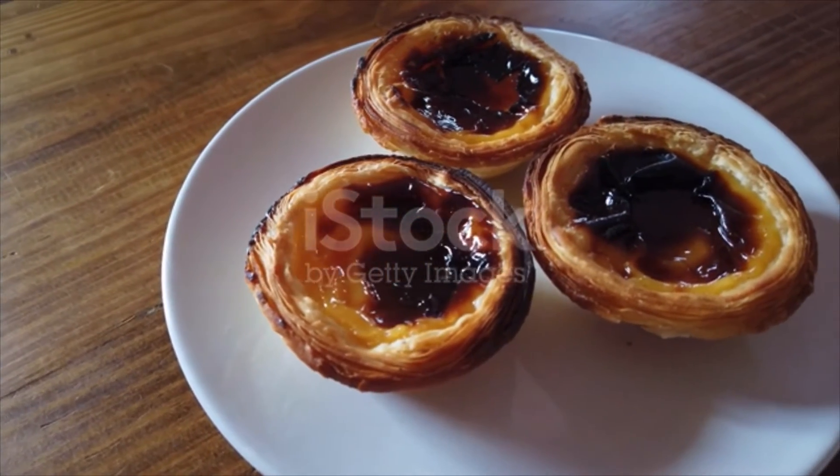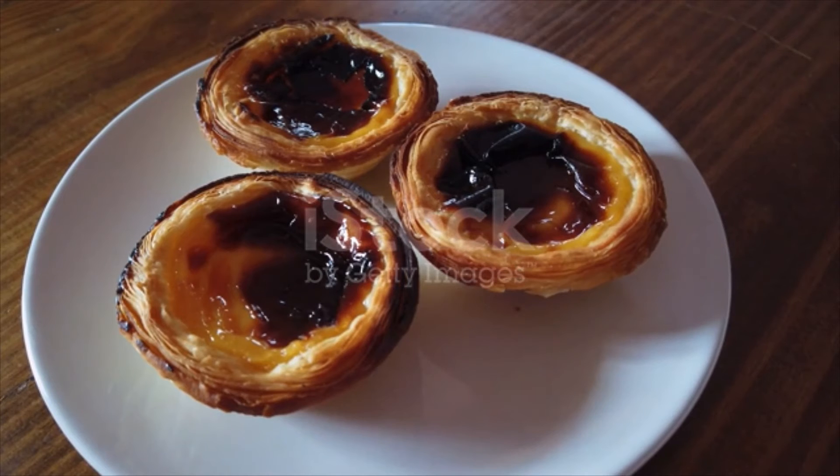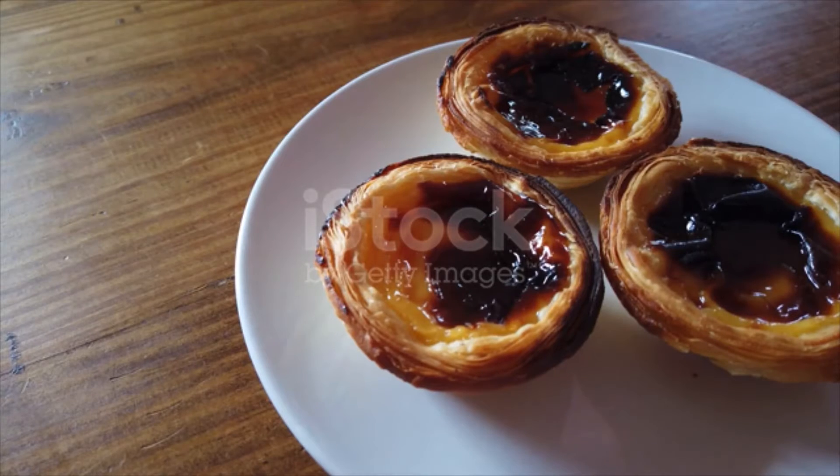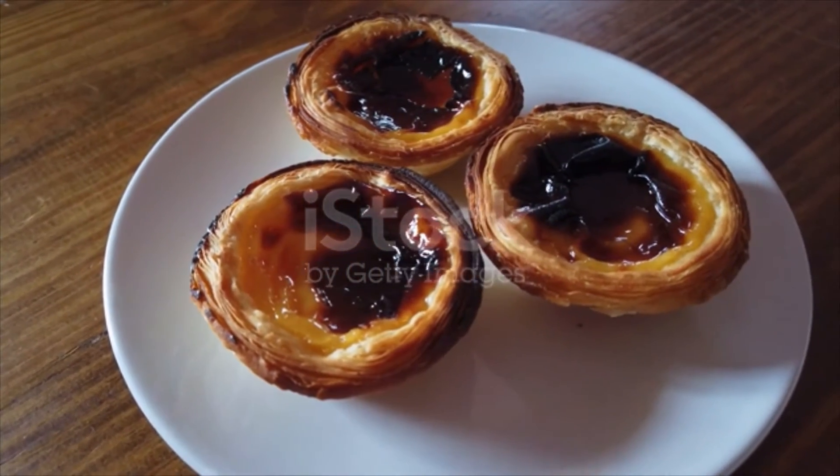In a measuring cup, mix hot water (boiled) with salt and white sugar. Stir until all the sugar and salt are dissolved. Add evaporated milk to the mixture and combine. In a small bowl, crack two eggs and beat until well mixed.